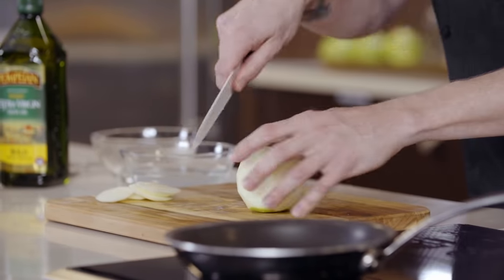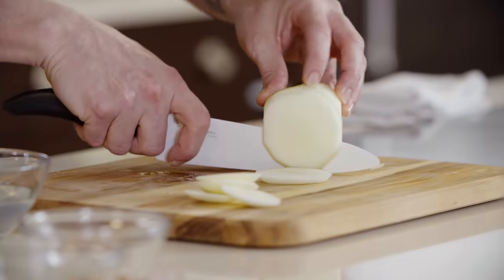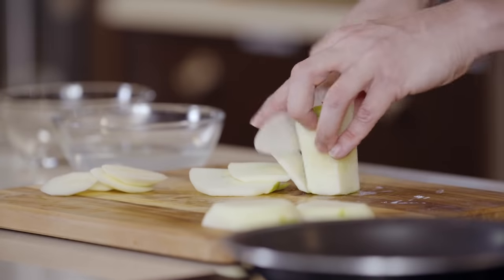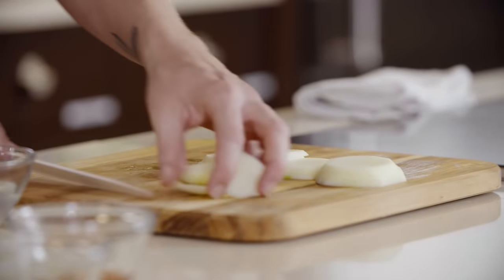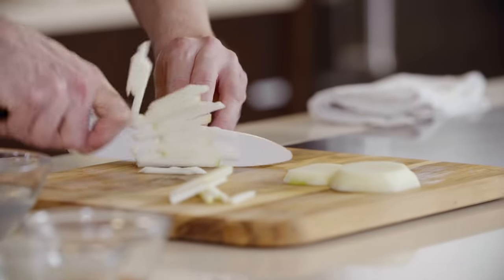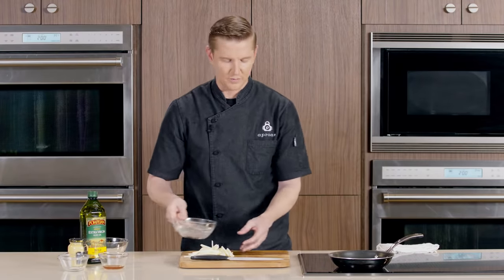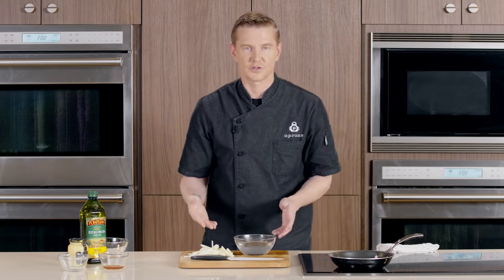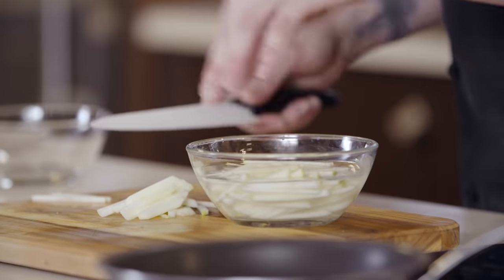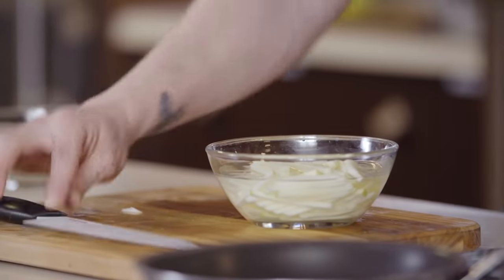We're just shaping the apple to where we can get a very nice slice, about a sixteenth of an inch. Right next to our apples we do have a little bit of water with some lemon juice in it, and this is just to raise the pH of the water to not let our apples oxidize. So these go in the water — do not leave them in the water for very long, this is just a temporary solution so they don't go brown on you extremely quickly.